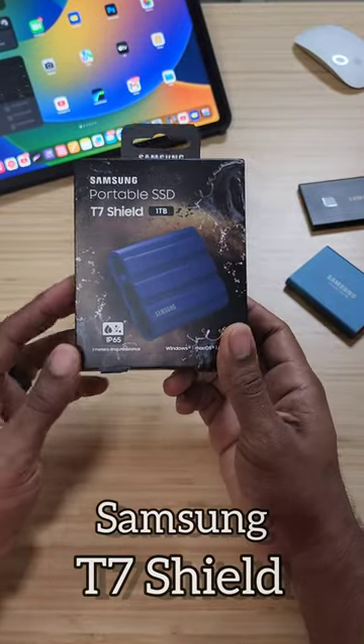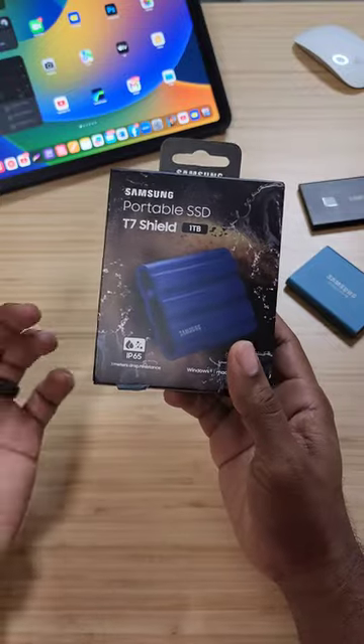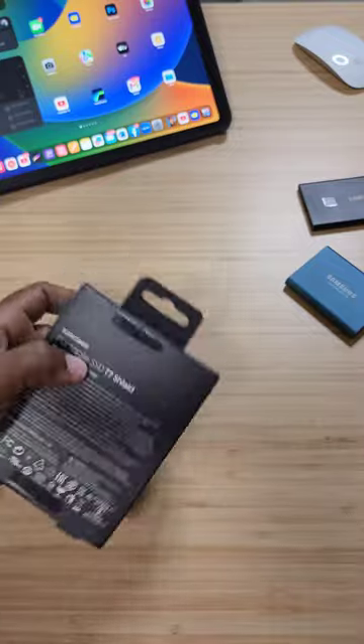I just got this one in. This is the T7 Shield — it's one terabyte and this thing is rugged. It's water resistant and dust resistant, and I cannot wait to get it open.